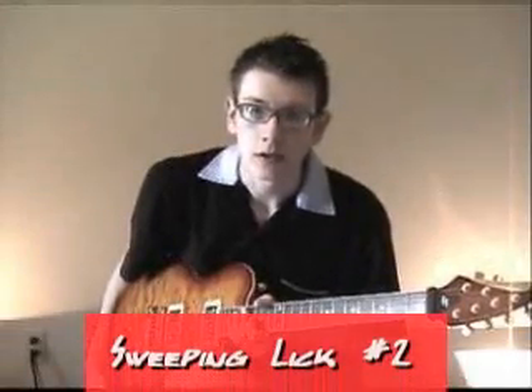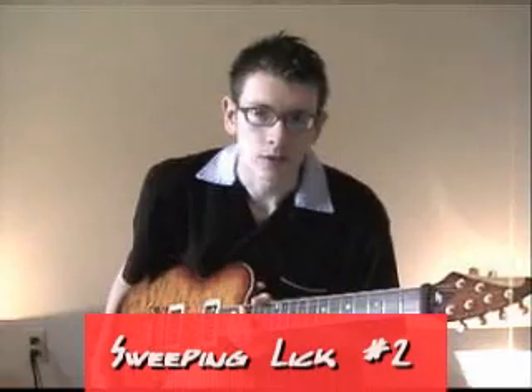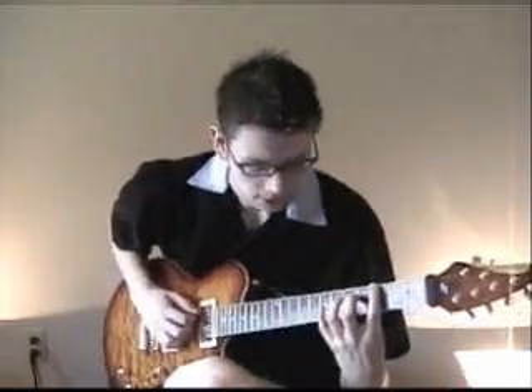Here are the C major arpeggios. Sweep Lick No. 2 involves a couple of different techniques that you don't commonly see in your normal arpeggio sweeping. The first part is just a standard sweep — you're going to use all down strokes in that.